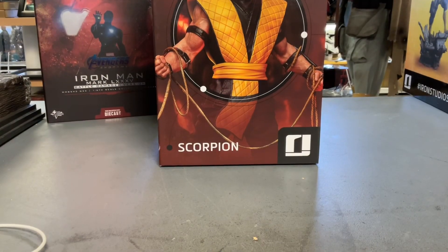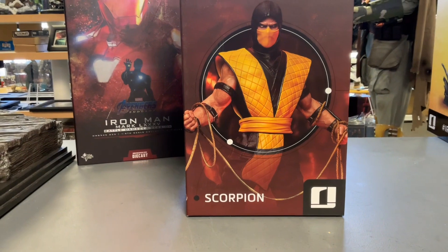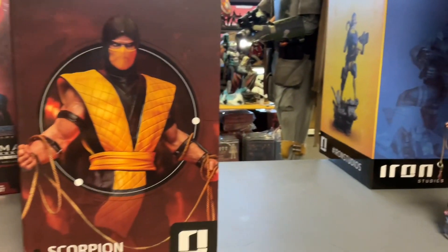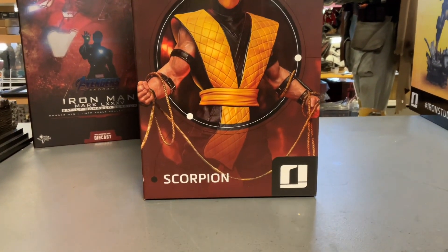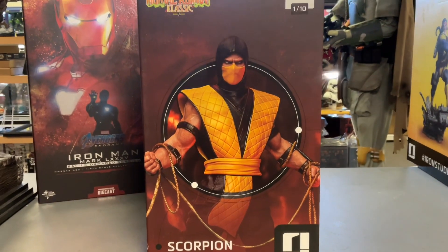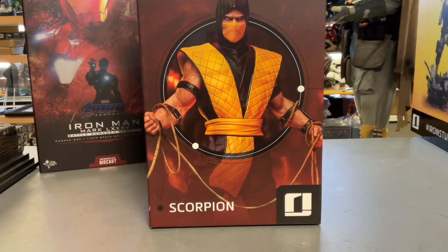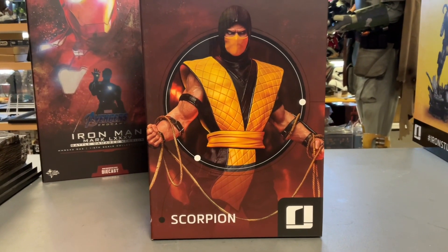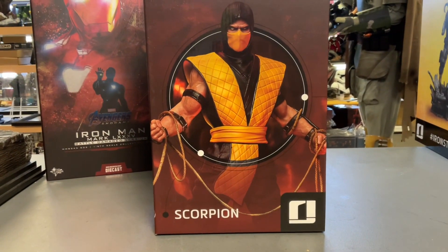Welcome back, another day, another statue. This is — never mind, it's Scorpion! We're gonna do Scorpion really quick here from Iron Studios, 1/10 scale. This is from their Mortal Kombat Classic line — they've got five or six of them out there now. But if you got Sub-Zero, you've got to get Scorpion. So there's the box, I'll unbox him real quick — he's two parts.